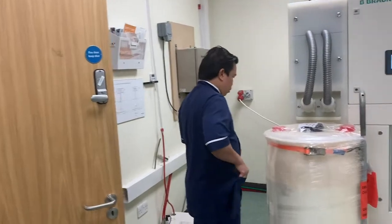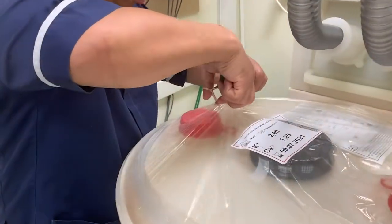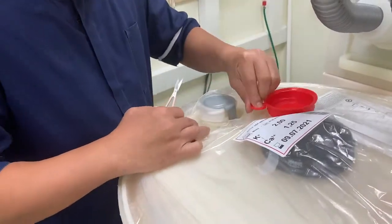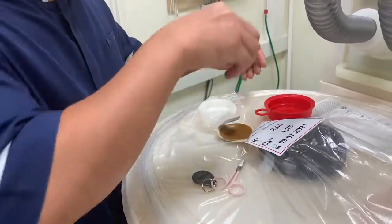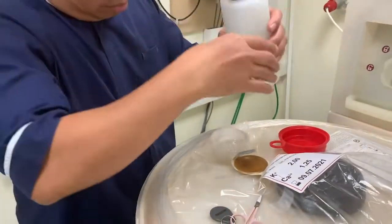In order to connect to the Ecomix revolution, it uses a simple yet intelligent connection method. To begin the procedure we must first remove the Ecomix cart tap and cover, then clip the hoses from the Ecomix revolution and attach them to the openings.